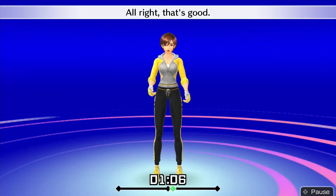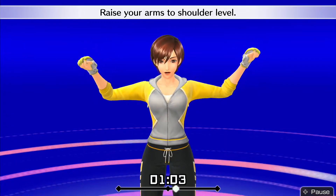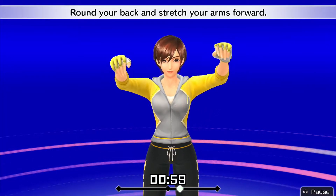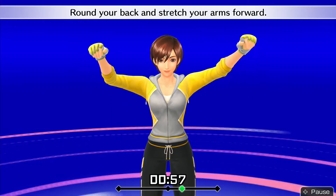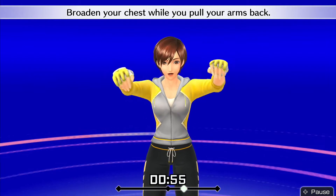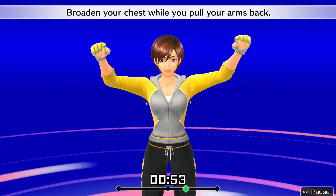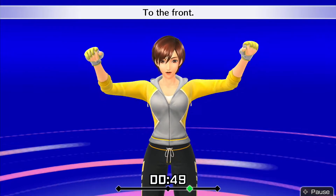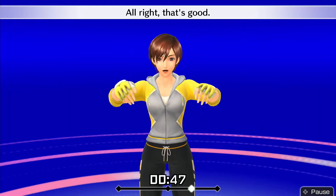Alright, that's good! Raise your arms to shoulder level. Round your back and stretch your arms forward. Broaden your chest while you pull your arms back. To the back. To the front. Alright, that's good!